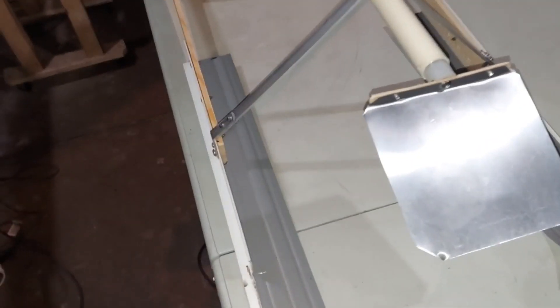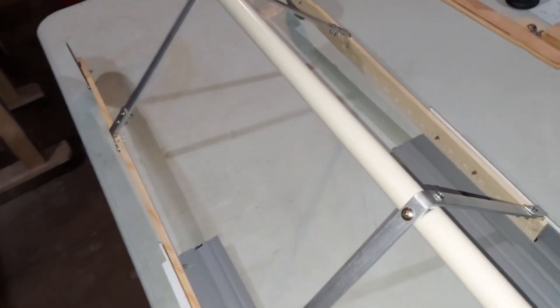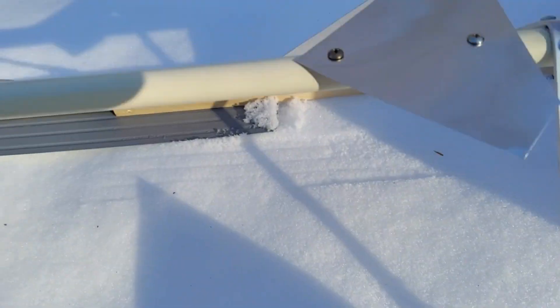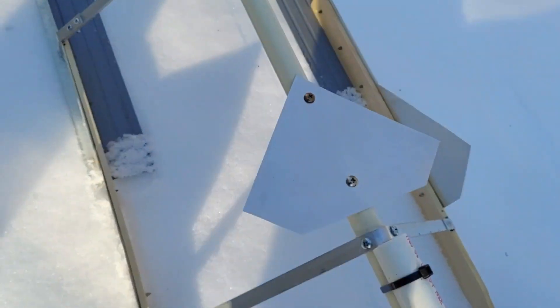The only other thing I might do is add a fin at the top, because the fins that were on the rocket were supposed to help keep it straight in the air, but those are gone. So I did add the fins - I cut some aluminum flashing, screwed it on one side, another identical piece on the other side, and then put one on the top.